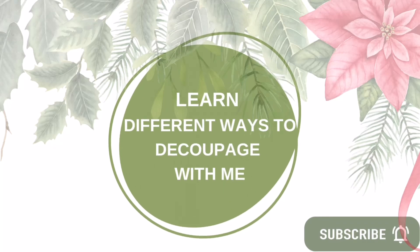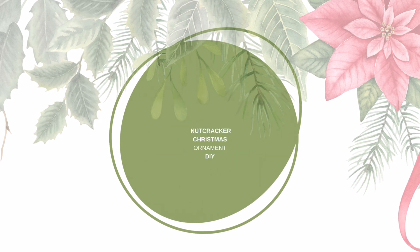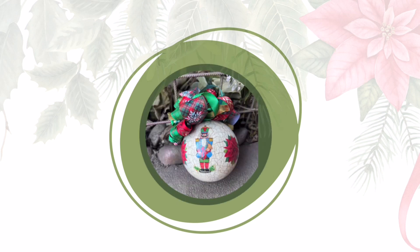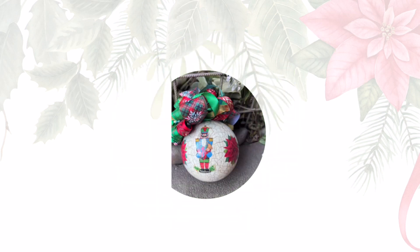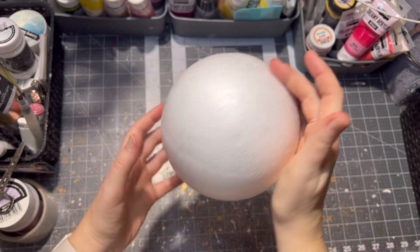Hello and welcome to my channel all about decoupage. I am Veronica and today I'm going to show you how to make a cute nutcracker ornament in rustic crackle style. Get ready and let's get started.